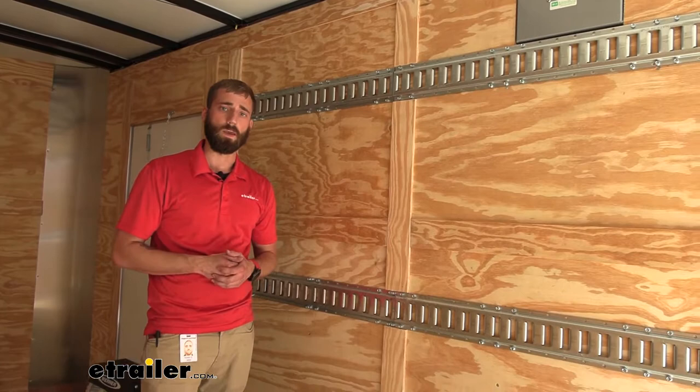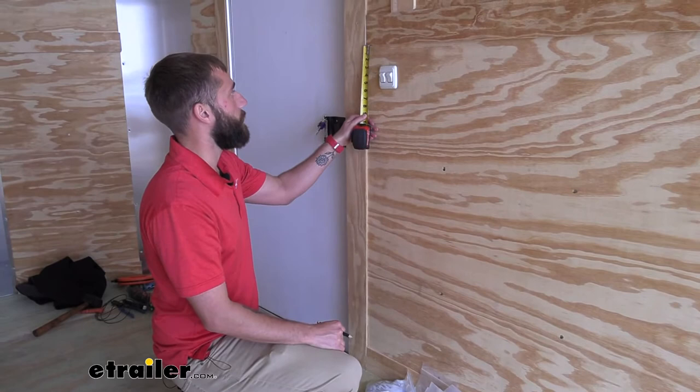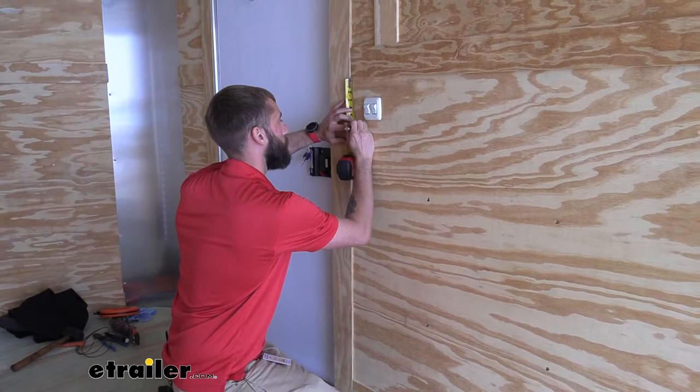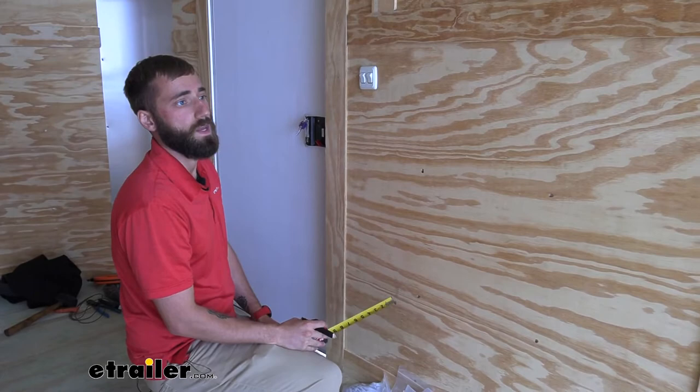To start our installation of the E-Track, we're going to draw up some lines so that when I place it up against the wall, I know exactly where I need it. Our neighbor wants it about 6 inches down from the trim, so I'm going to measure along our trim all the way down and do little notches every foot or so, that way we can make sure we're staying level with our trailer and making it look nice.